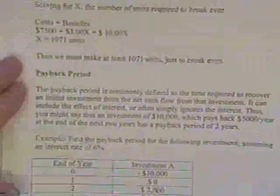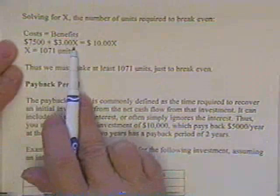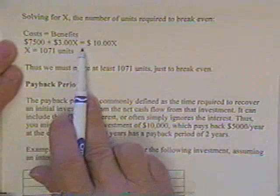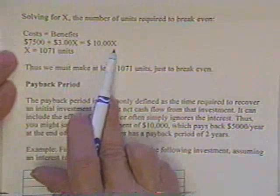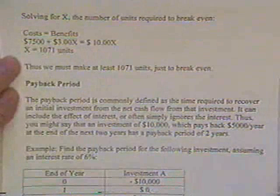Setting costs equal to benefits: $7,500 plus $3 times the number of units equals $10 times the number of units. Solving gives a break-even point of about 1,070 units just to break even.